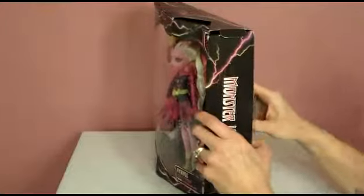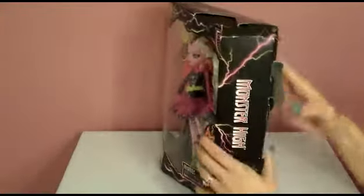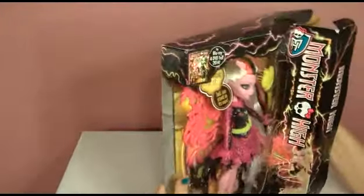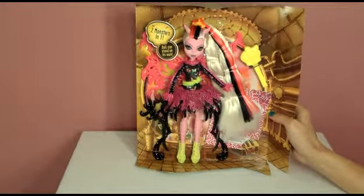I like to open these from the side — it goes a little bit quicker usually. There we go. Here she is. Wow, that is amazing.